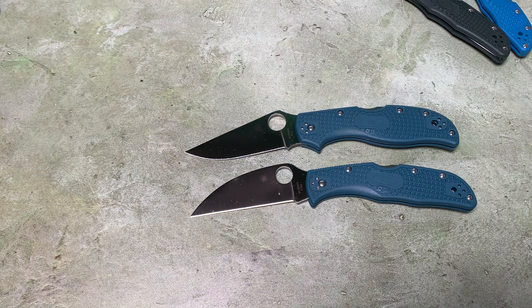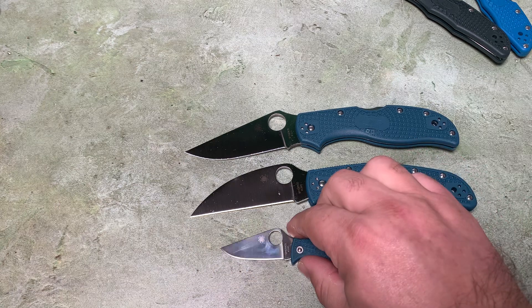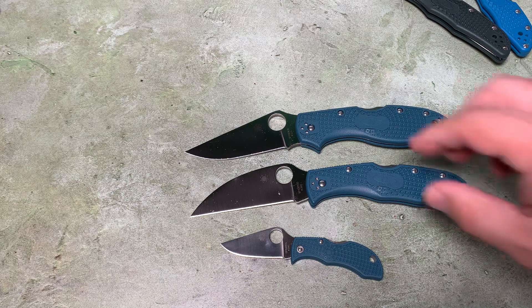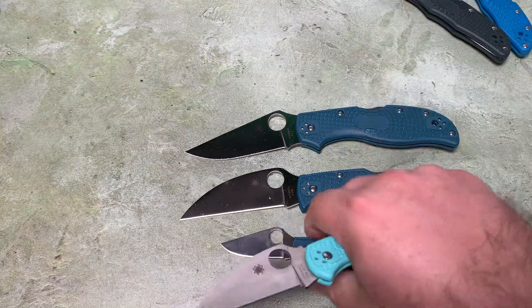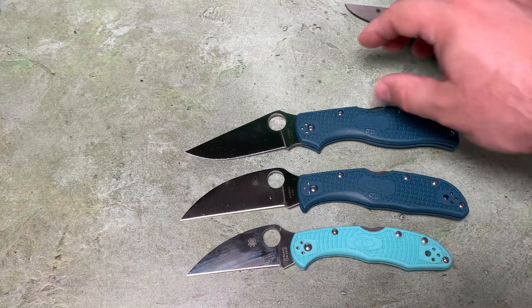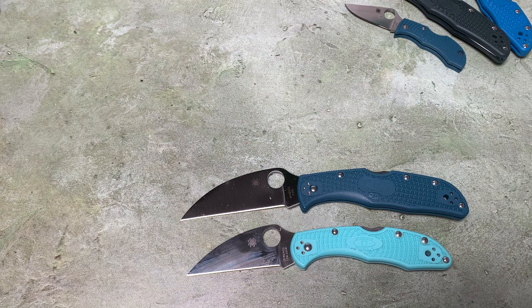I have a few knives in K390 ranging in size from the Man Bug and Lady Bug up through the Endura, which is probably the biggest K390 knife available right now. It's a good workhorse steel. I don't think Spyderco is quite getting rid of everything in K390, but a lot of what was discontinued in this most recent August 2023 announcement included several of the K390 models and several of the Wharncliffe models. They also announced they're discontinuing the S30V Wharncliffe. So if you want a Wharncliffe, better get one quick - maybe they'll come out with another batch in a different blade steel. You never know with Spyderco.